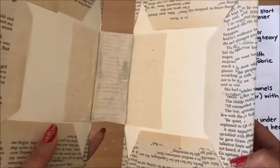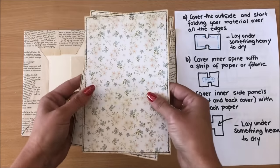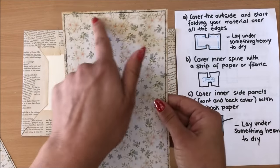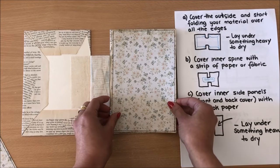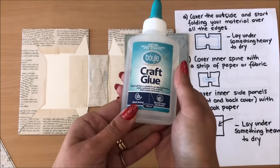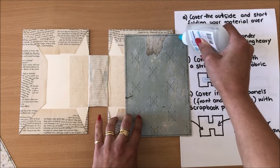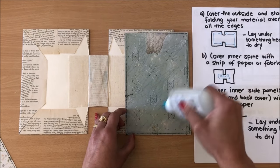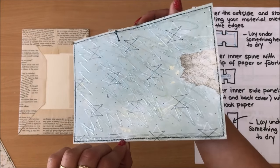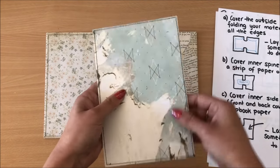I'm doing the same on the other side, then opening and closing a few times just to make sure I have enough give in the creases. Now for our next step: covering the inner side panels — the front and back cover. I'm using scrapbook paper that I've already cut to size and done some sewing around for decorative purposes — cut slightly smaller than my cover. I'm going to glue this down using my acetone-based glue so I don't have any warping, making sure I go right to the edge. Then I'll do the same on the other side.